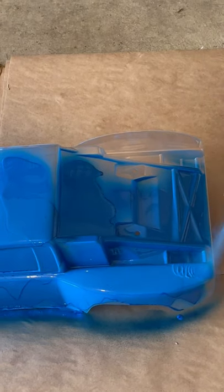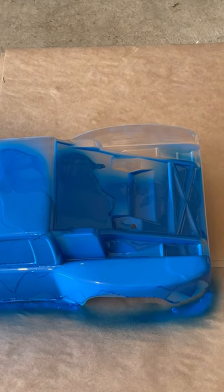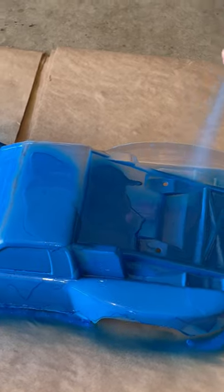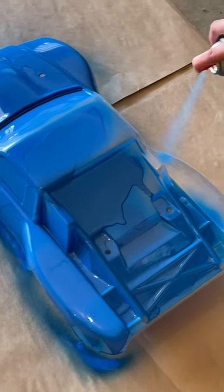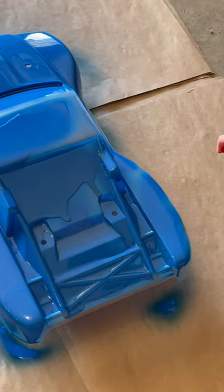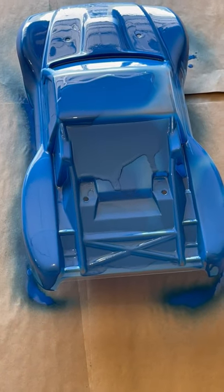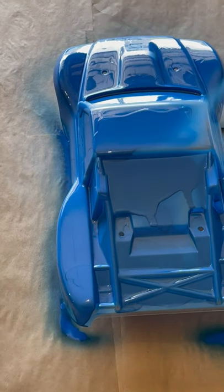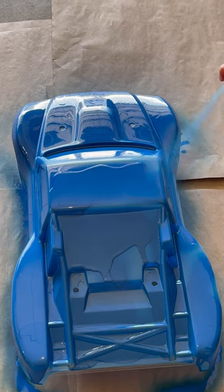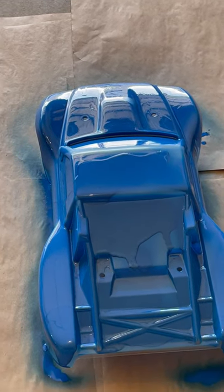We're putting it on kind of heavy right now because we're going to be doing some off-roading with it and we want it kind of thick — we're going to smooth out the heavy spots at the end. Kids, make sure you wear a mask when you're doing this. We are wearing a mask to protect our lungs and we are in an open garage with ventilation.